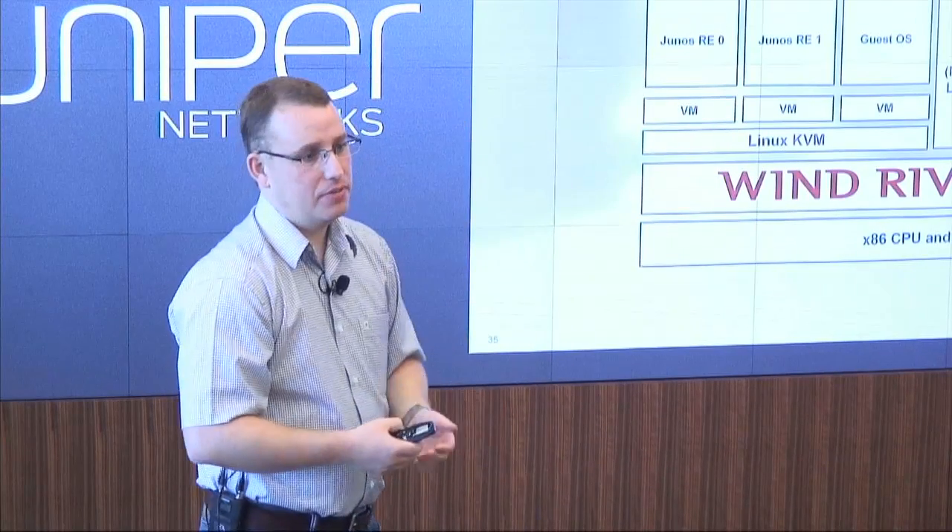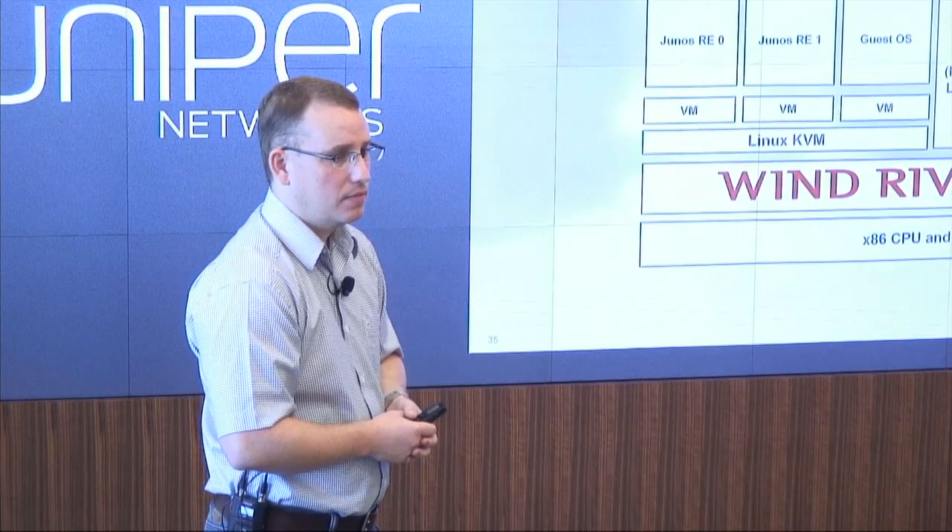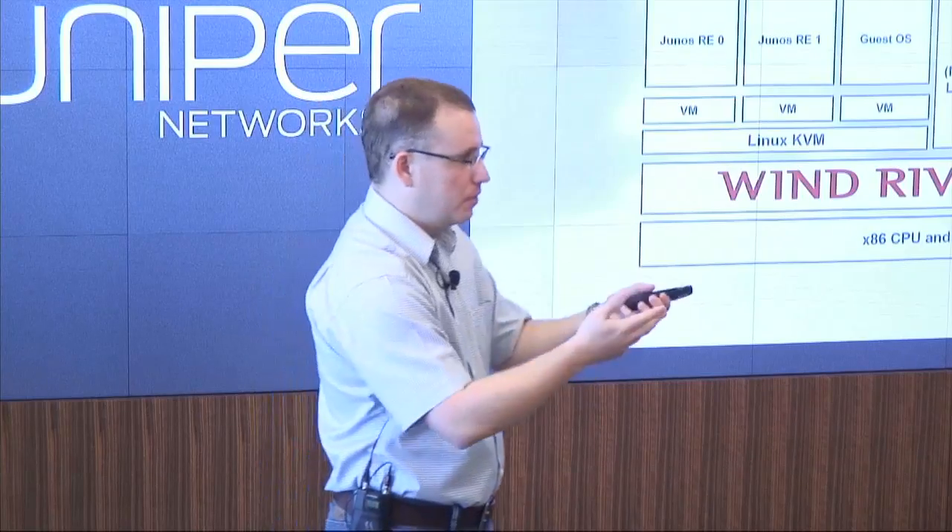If you're using REST to the device, is REST underneath still using NetConf — is the device just translating that back into NetConf? Yes, it is. That makes sense — the configuration at the lowest level is XML.